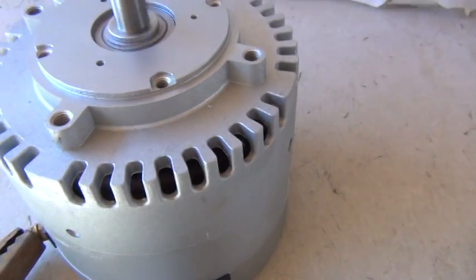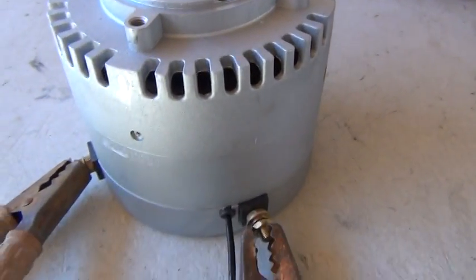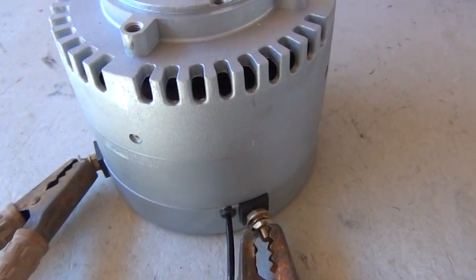It's a little quieter than the other Manta. Nice motor.